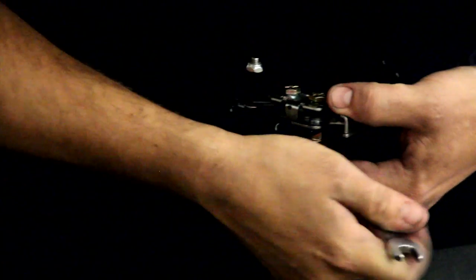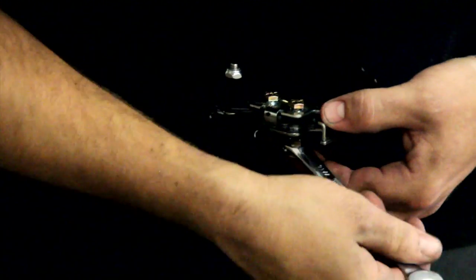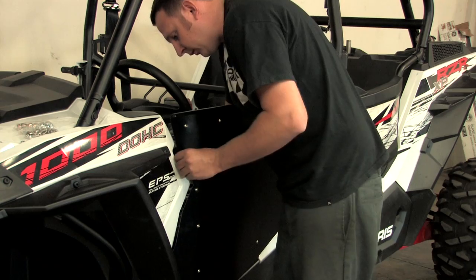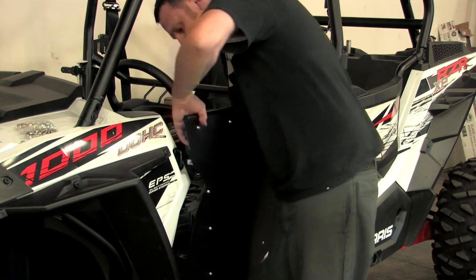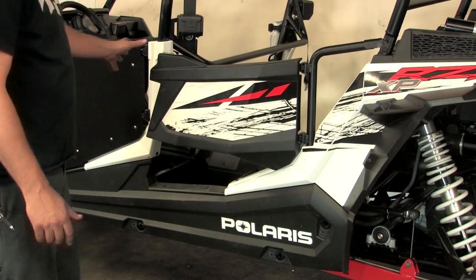Now once you have the door on, you can make some adjustment to the latch by loosening these two bolts here. Once you have these loose, you can close the door and adjust the latch forward or back, whichever you need, to get it to close nice and snug. Now once you have the front door on, go ahead and start with the rear door.